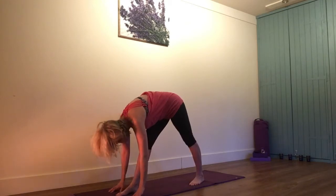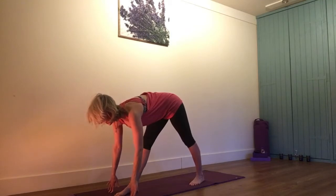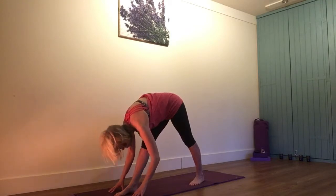One more of these, lengthening, always making those little micro adjustments, keeping softness. Exhale, folding down.